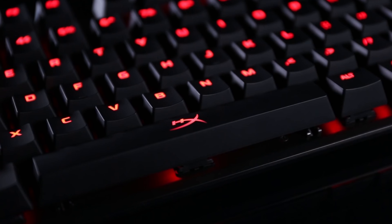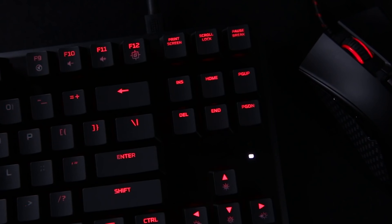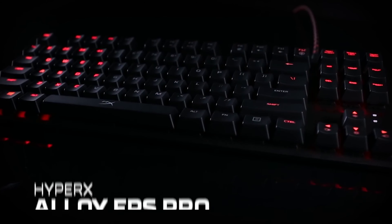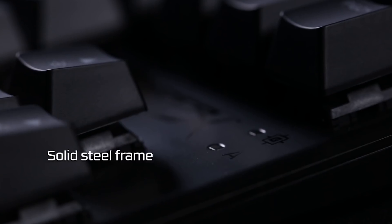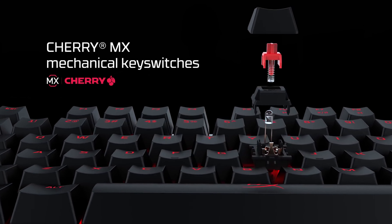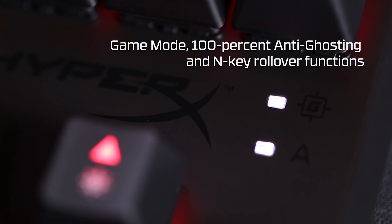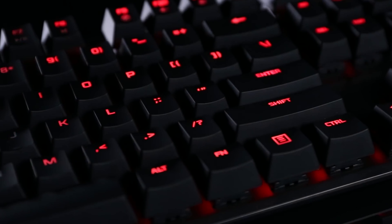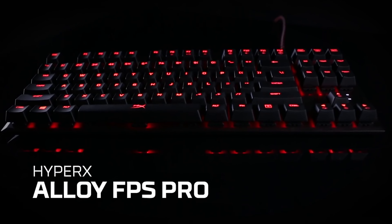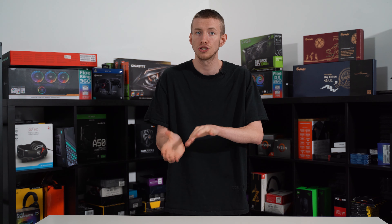Our number two spot goes to the HyperX Alloy FPS Pro — HyperX know exactly what they're doing when it comes to high-performance, value-for-money peripherals. The Alloy FPS Pro is a sleek and stylish keyboard that could lend itself to an office environment, as its design is fairly basic but still polished and refined. It's a TKL board, so there's no number pad, but the smaller form factor makes it much easier to find space on a desk or couch. It comes with Cherry MX Red switches, though users can choose between clicky blues and quieter browns if they prefer.